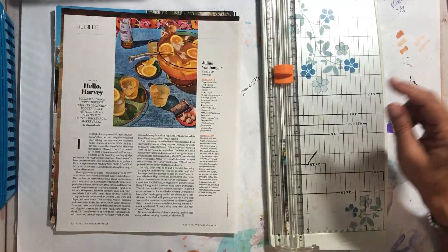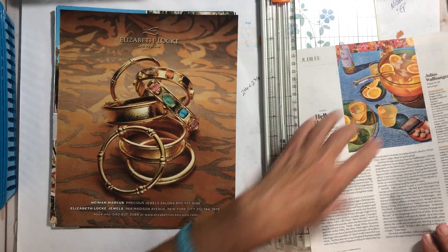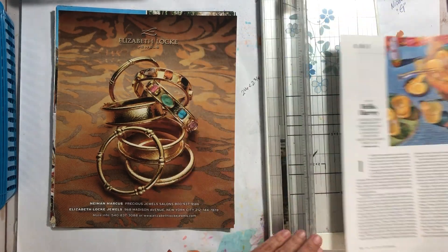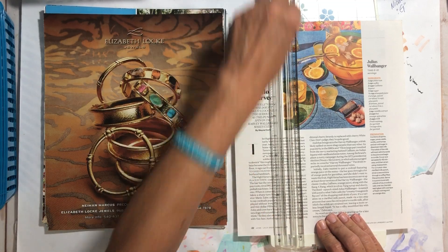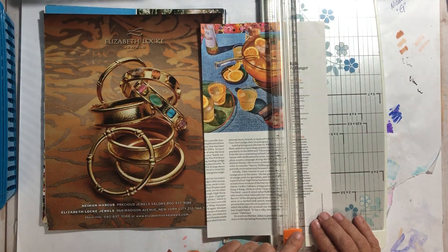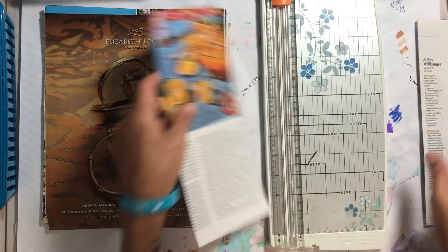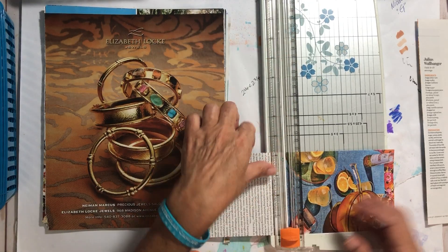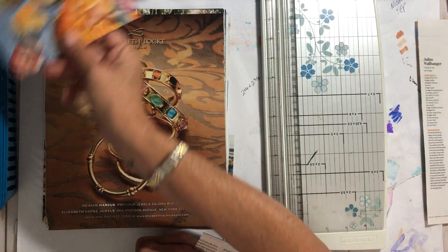Look at those crabs! This one I liked because of the colors — checking the back — no, nothing useful. Our pile's getting a little smaller. These piles are the harvest from the last two Garden and Gun magazines I went through with you all in previous videos. Look how fun that is — all that color.